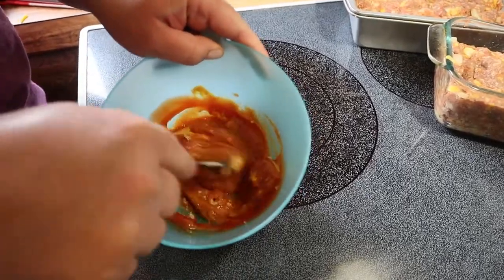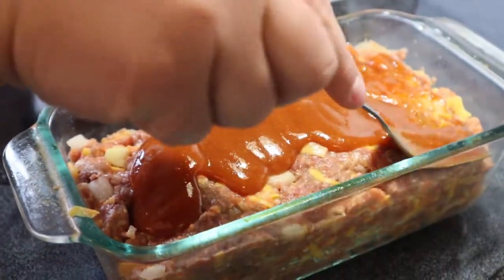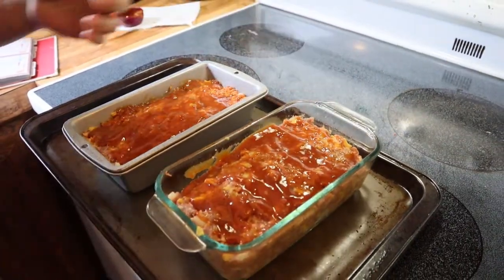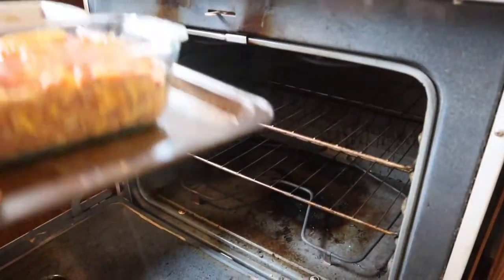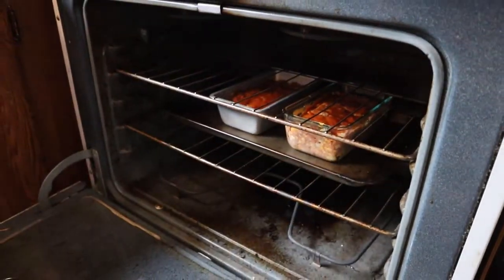To make the glaze, you mix together mustard, brown sugar, and ketchup, then spread equally over the two loaves. Put it in the oven at 350 degrees. I put my loaf pans on a cookie sheet in case there's any spillage, and bake for an hour and a half or until cooked in the center.